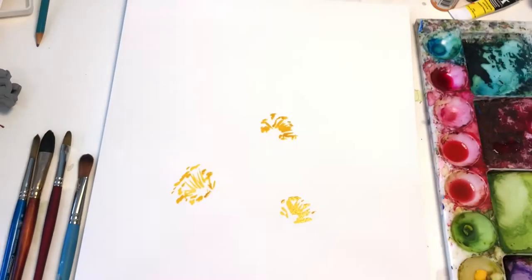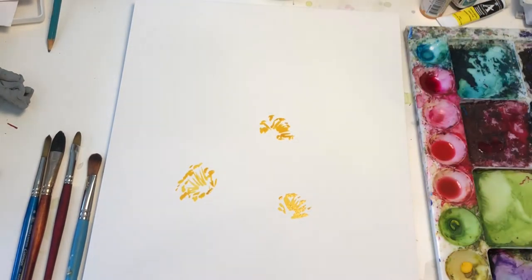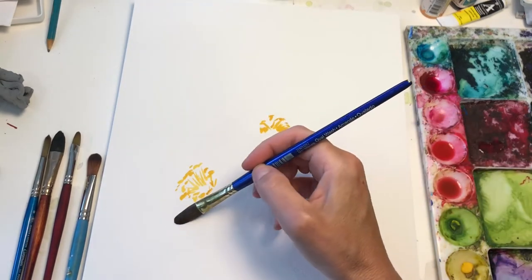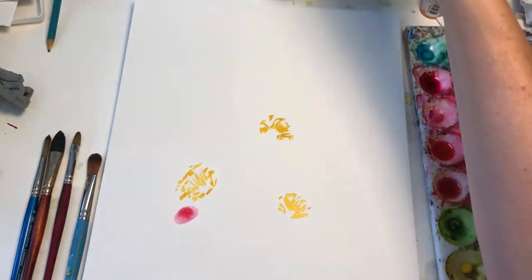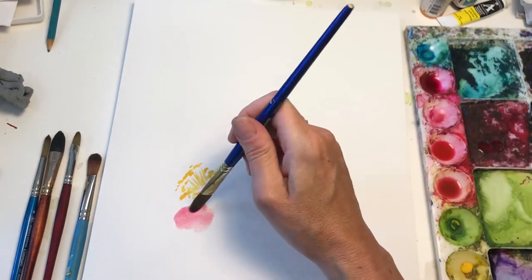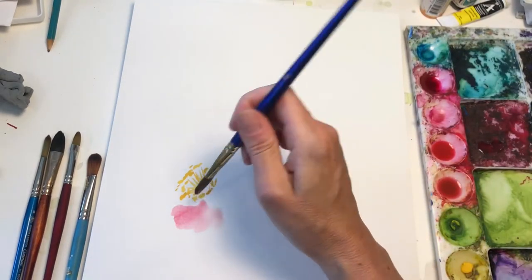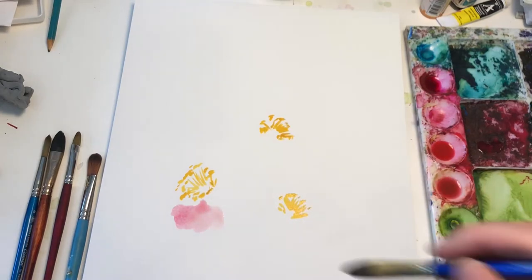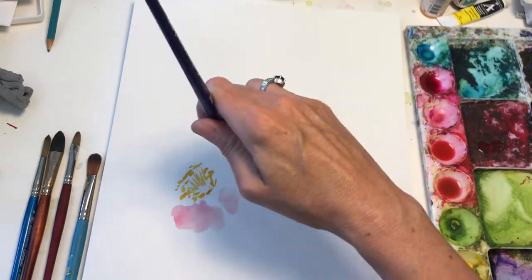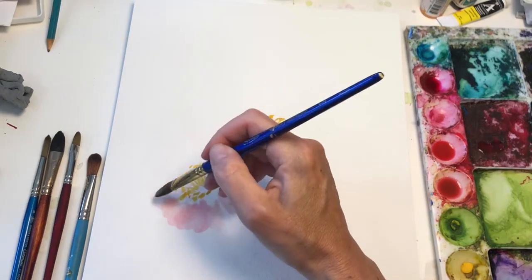We're going to make some kind of poppy flower today. So I rinse that off with the same brush, grabbing this pinkish orange — kind of a coral color. This is Arches paper, this is 100% cotton. So when you're working with cotton paper, it's very thirsty. I keep adding water. I'm stroking it inward — out to in.